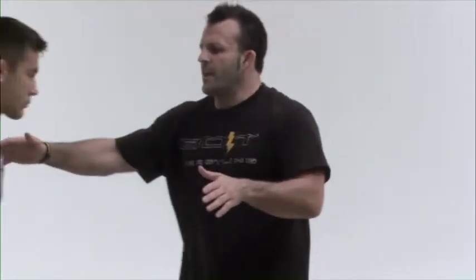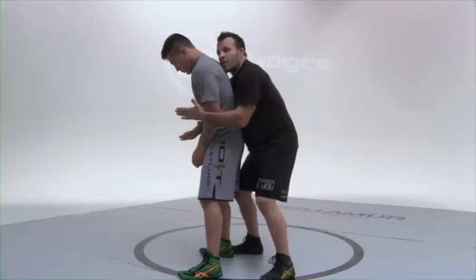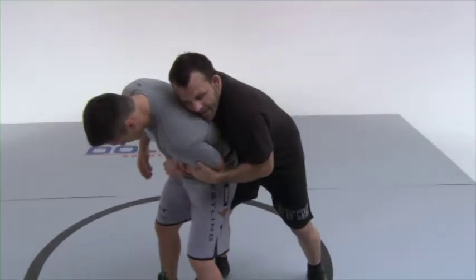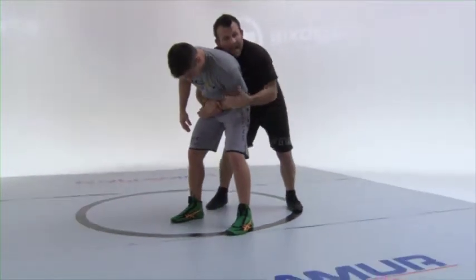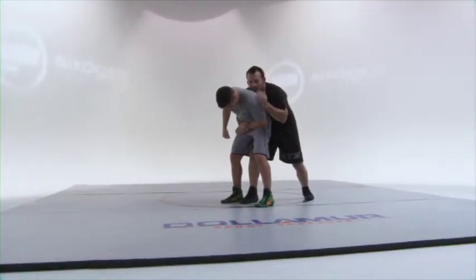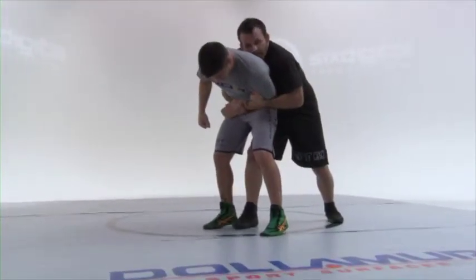The first one is the heel trip. Both of these are very high percentage and do not put you at risk for getting taken down or having your move reversed. When I'm behind my opponent, I like to get control of one hand — I control it tight and take my other hand to control his arm, tight, no slack. I keep my chest glued to his back. I take one leg, which is the opposite side of where I have the arm trapped, and step between his legs. The other leg steps right behind his heel. Then I sit into a chair and this knee rams right up his butt.